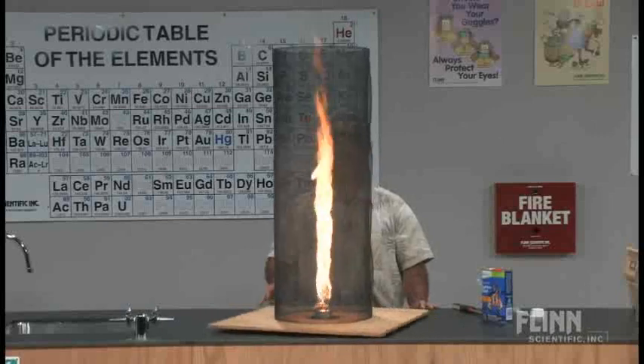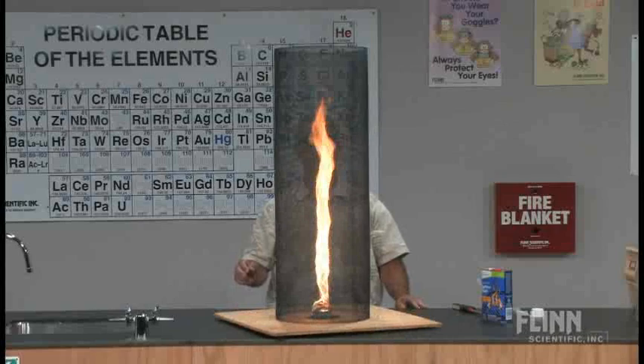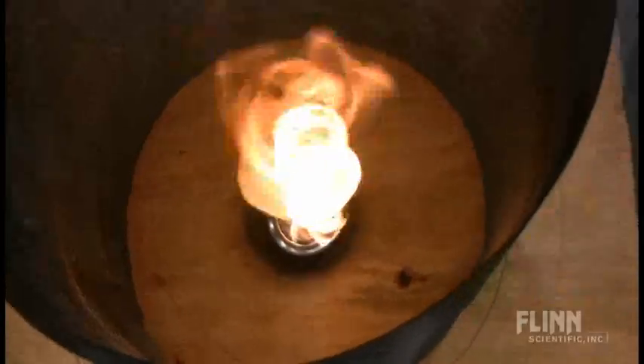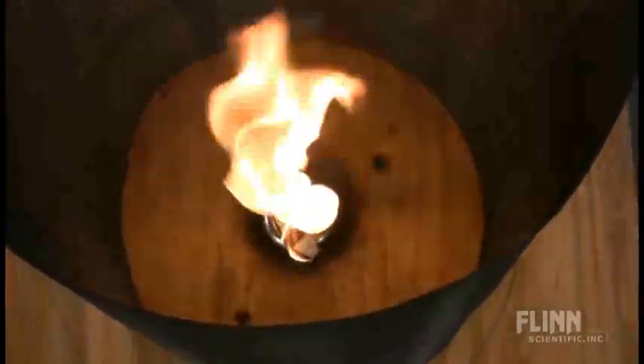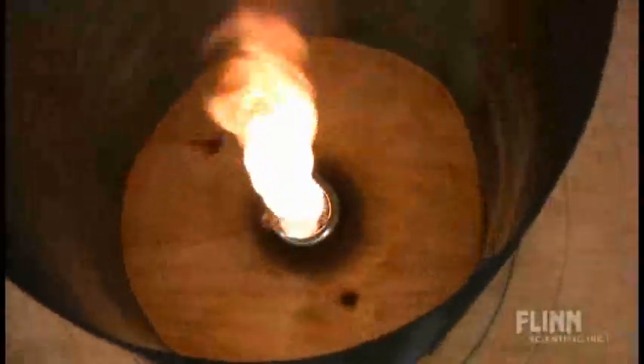I get a 130 centimeter tall flame — and this is called the flame tornado. If I take it and spin it the other way, of course, it just rotates the other direction.